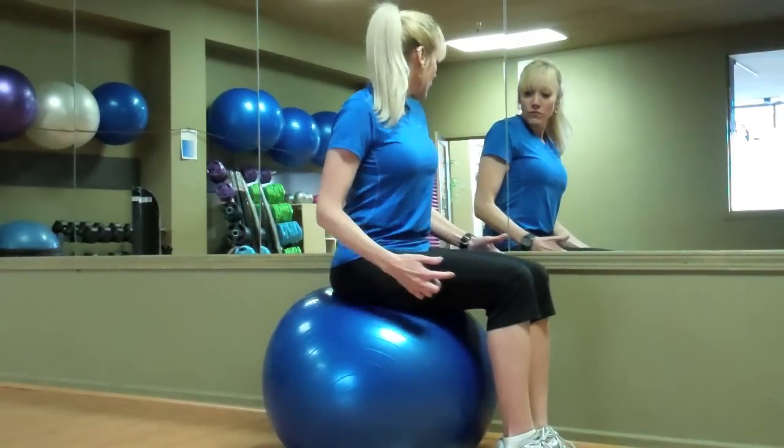My name is Bridget McGrath from TahoePT.com. I hope you enjoyed learning how to correctly measure a stability ball.